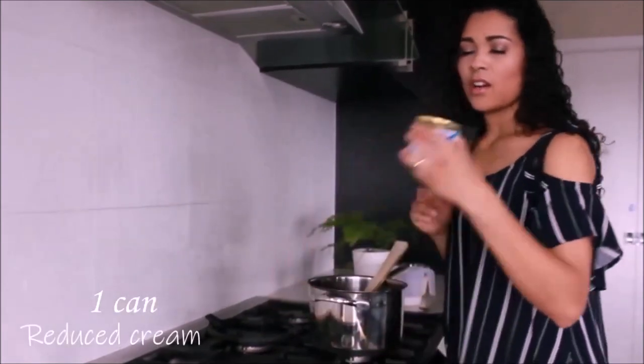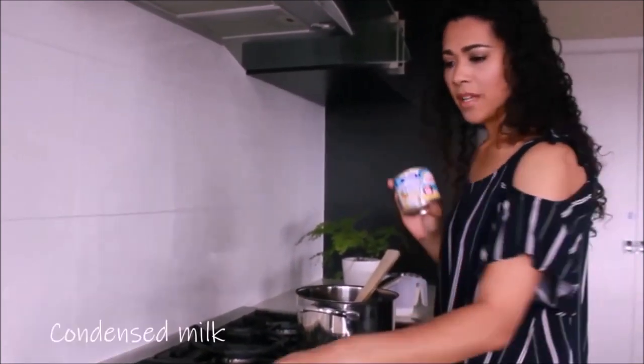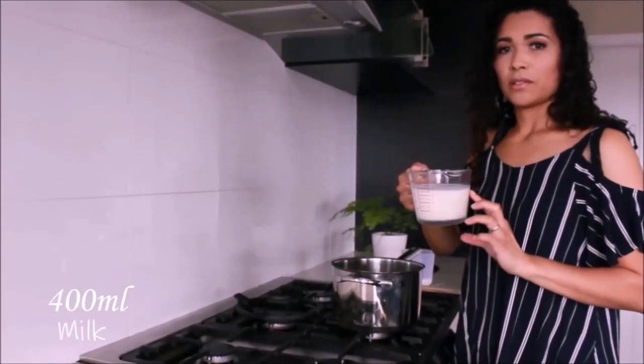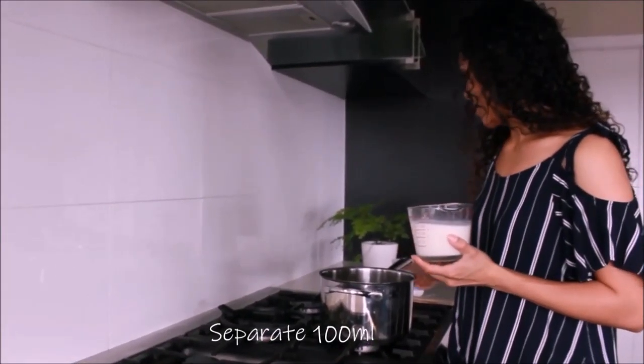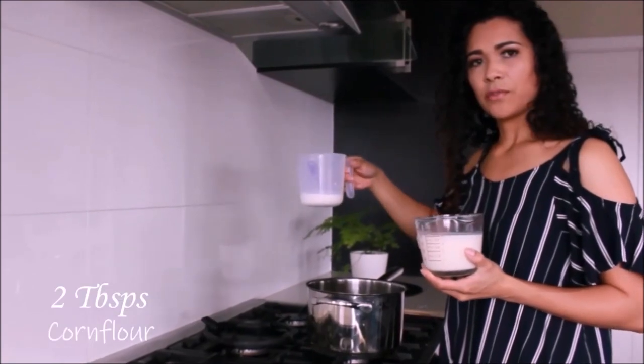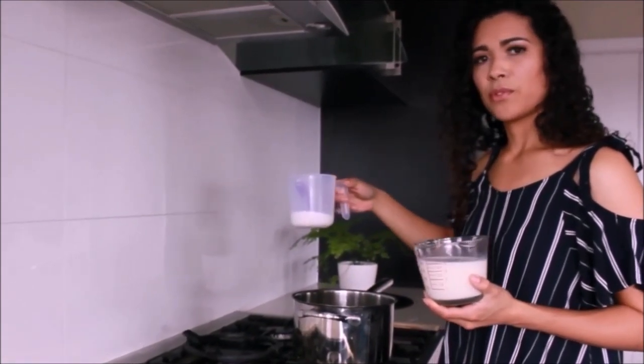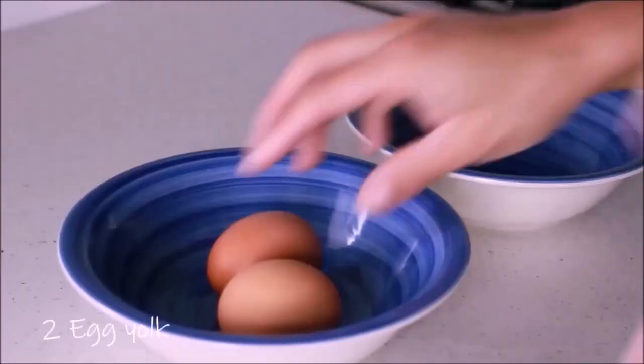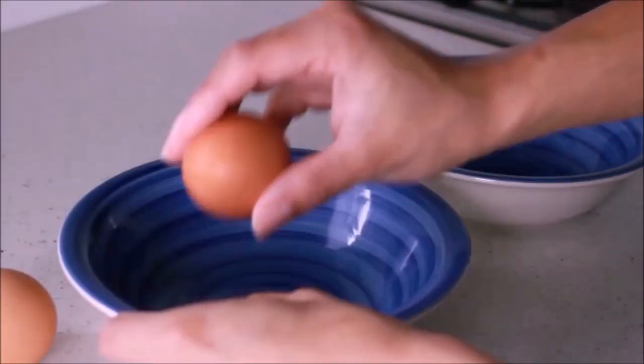Before I turn the heat on, I'm going to add a can of reduced cream and a can of condensed milk. It's about 400ml of milk, and I have separated 100ml of milk with two tablespoons of corn flour. You also need two egg yolks.